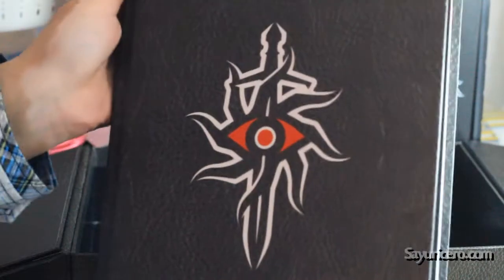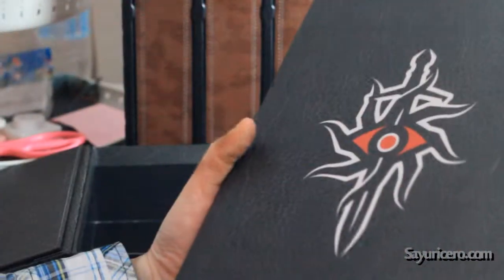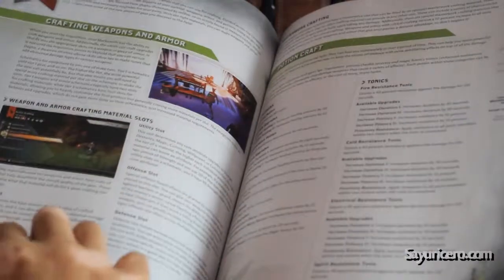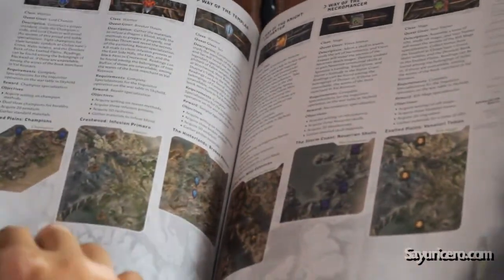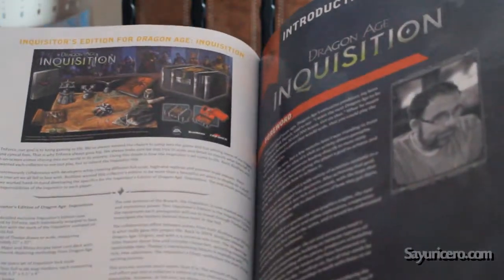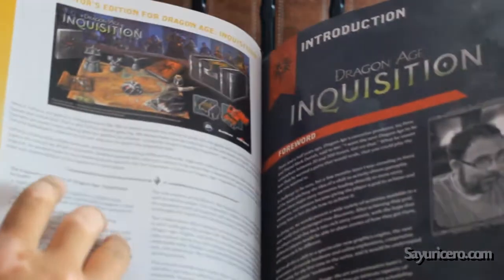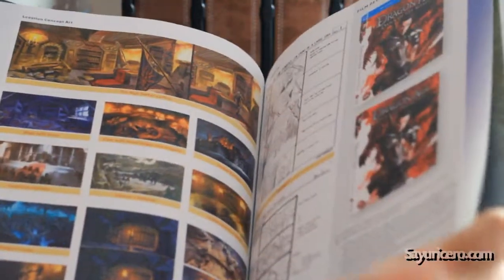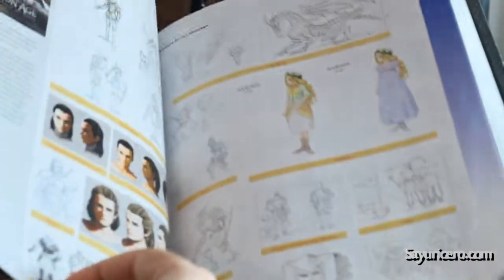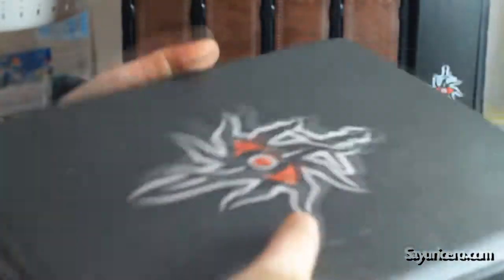The book itself I haven't opened yet, so let's see what's inside the book. Basically it tells you how to play the game, since it's the game guide. This tells you about the collector's edition of the game. And here's something about — it's a movie about Dawn of the Seeker, and some art. That's basically it, so that's the book guide. Map of Thetis.